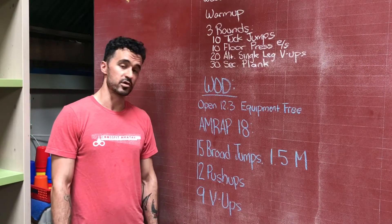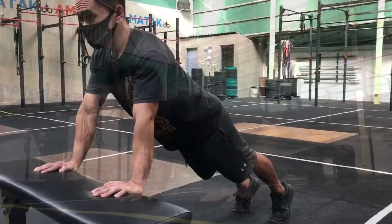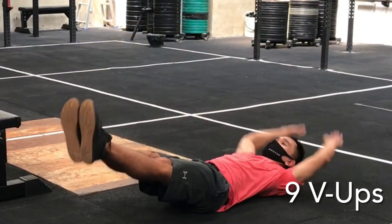Then we're going to do 12 push-ups. Again, make those easier or more challenging if you would like — put your hands on a bench or put a weight on your back, up to you. And then 9 V-ups to finish. You're going to do as many rounds as possible in 18 minutes.